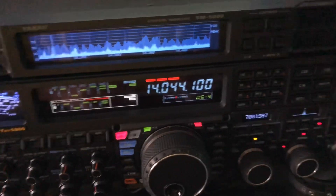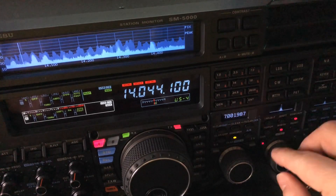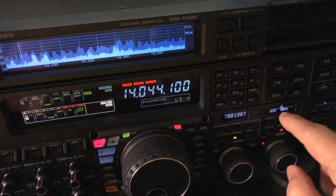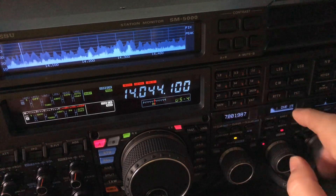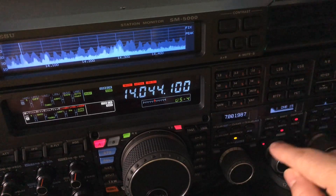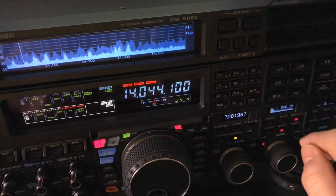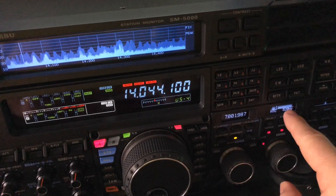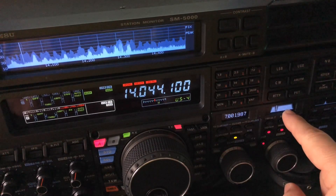Let me pan over so you can see the whole thing. It's a tic-tac-toe setup: APF at zero hertz offset, digital width down at 50, and DNR — digital noise reduction — at 15. All I did was add to that the manual notch filter at 80 hertz below the side tone frequency, and my side tone frequency is 600.